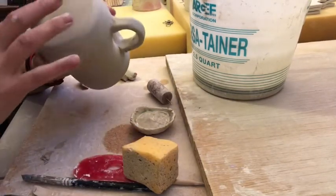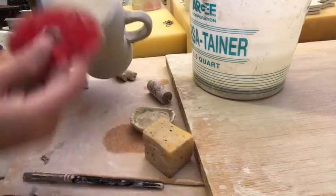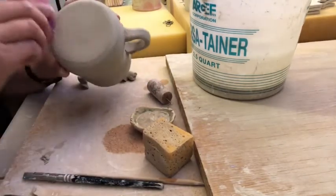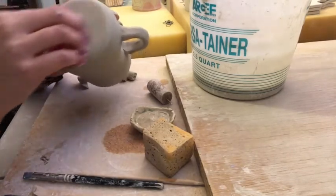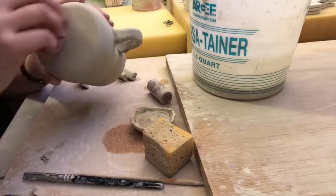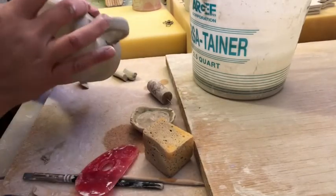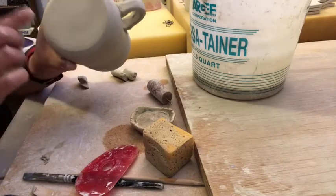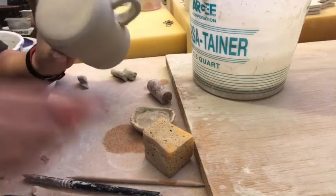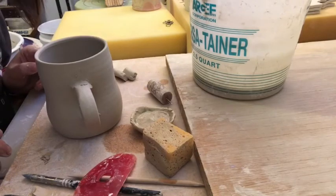The same goes for the bottoms — if you're noticing S-cracks in the bottoms, this tool is a godsend. I spend probably 15 to 20 seconds compressing while I throw, and then I compress for a long time afterward. If I'm trimming, I use just my finger, going back and forth, and that should really help with any cracks on the bottom. Good luck, I hope that was a little bit helpful!